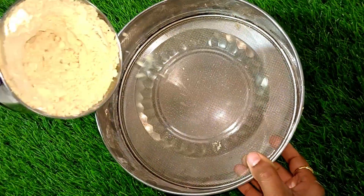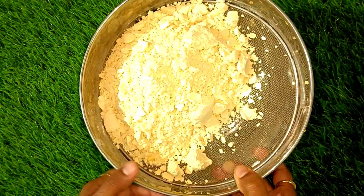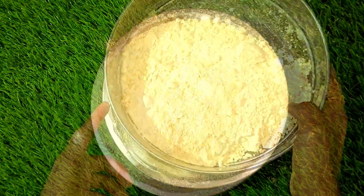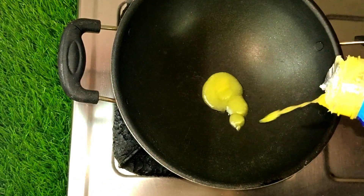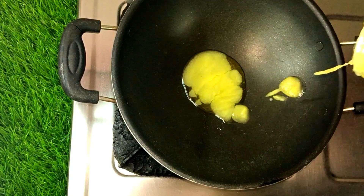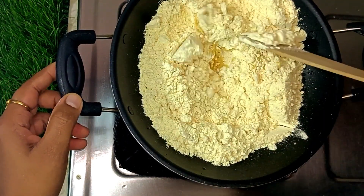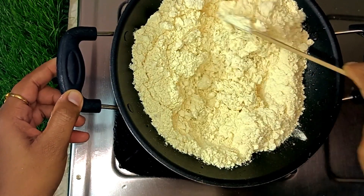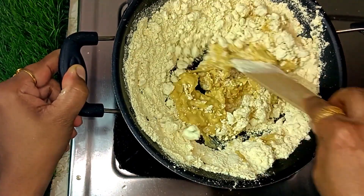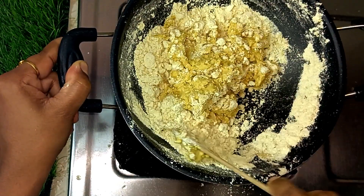To make the base of the dish, we will grind it into a fine powder. We will use a soft and smooth texture. We will put a knife in the middle to cut it.